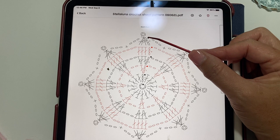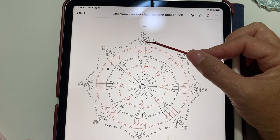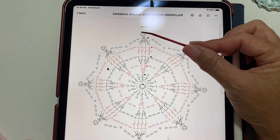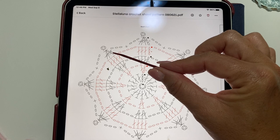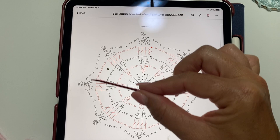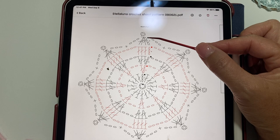Round 5 begins with a chain 3, which counts as the first leg of our decrease stitch. Then work double crochet 3 together over the next 3 double crochets. That chain 3 and double crochet 3 together count as our first double crochet 4 together. Then a chain 3 picot, which is chain 3 and single crochet in the 3rd chain from your hook. The repeat is: chain 3, single crochet in the next chain 5 space, chain 3, double crochet 4 together over the next 4 double crochets, chain 3 picot. At the end, chain 3, single crochet in the next chain 5 space, chain 3, and slip stitch to join. That completes our 5-round motif.